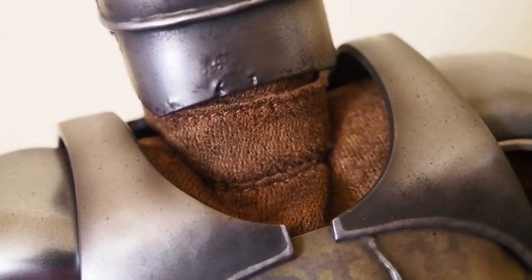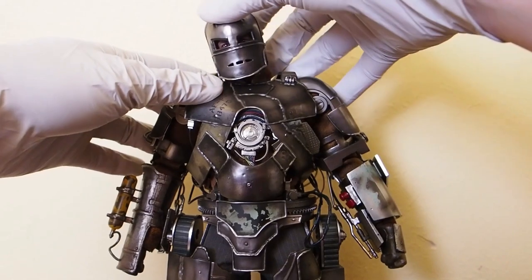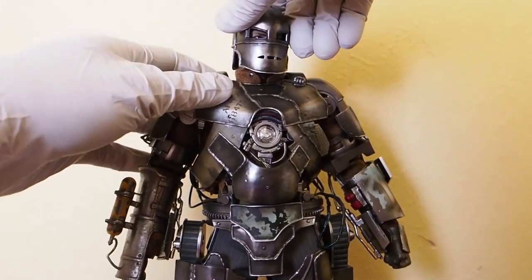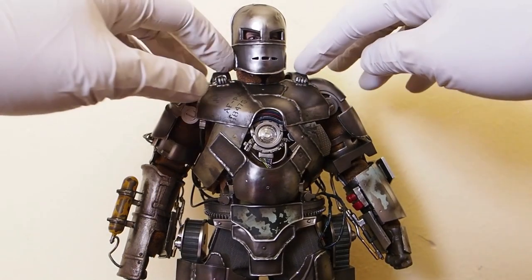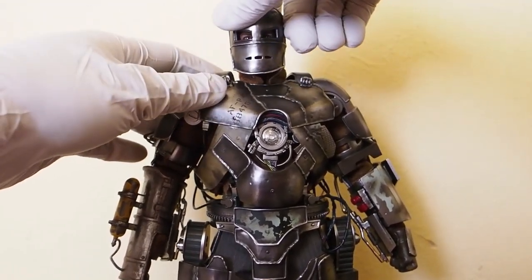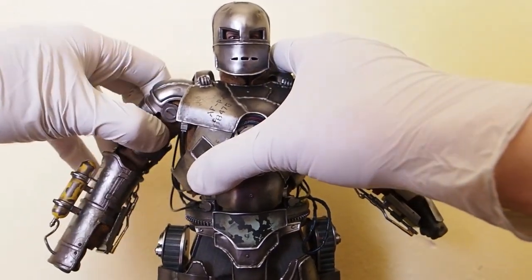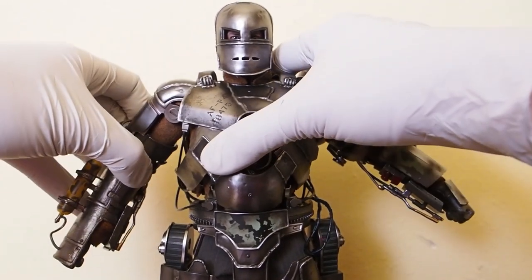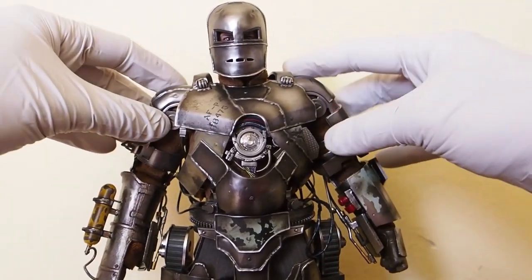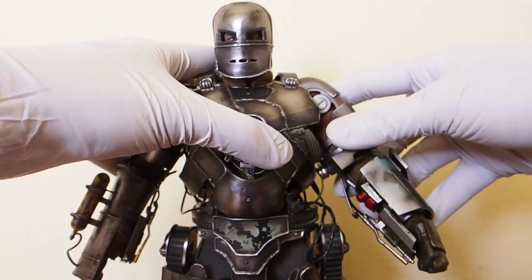Let's go over articulation. The head is on a ball joint at the base of the neck, giving full range of motion — you can look up and look down. As far as the shoulders are concerned, one can go a little further out than the other — I don't know why — something may be caught. For some reason this shoulder can go a little higher than the other one.